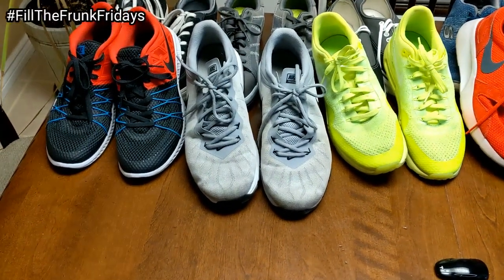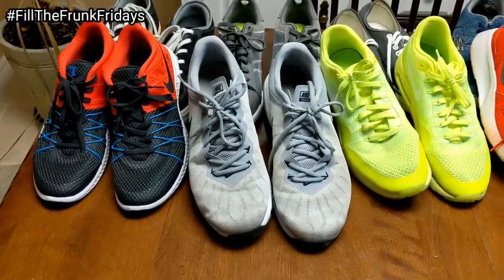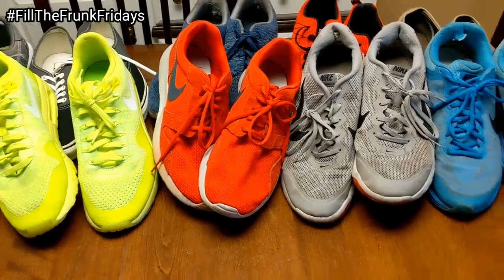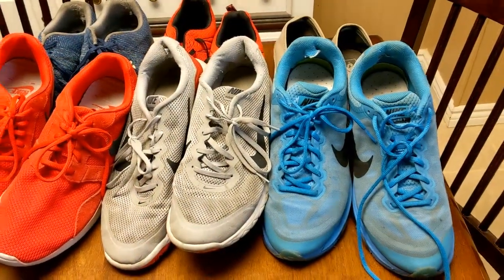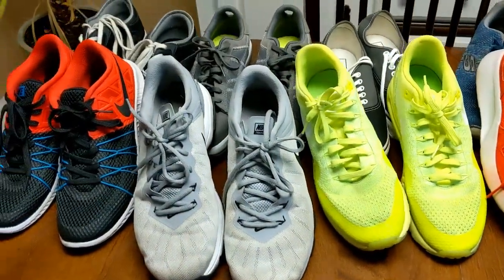What's going on everybody, welcome back to another week of Fill the Frunk Friday, where we take an object or item and try to fill up the frunk with as many of that item as possible. This week's Fill the Frunk Friday, if you can't tell already, is running shoes — we have quite a few pairs here.